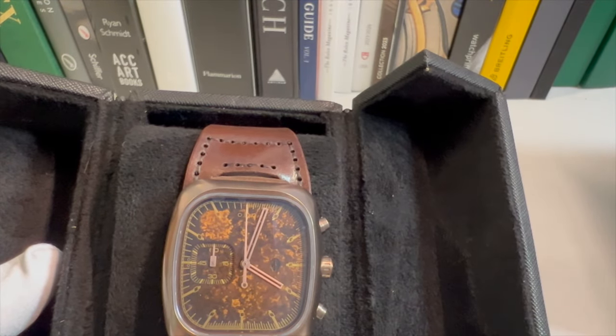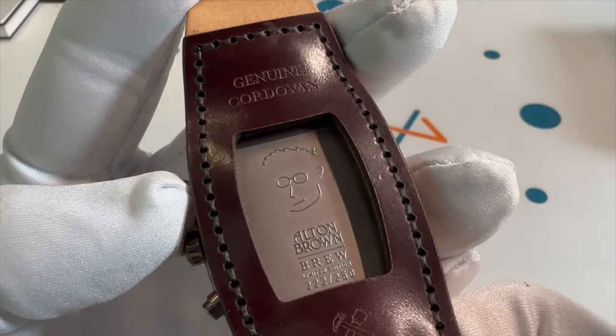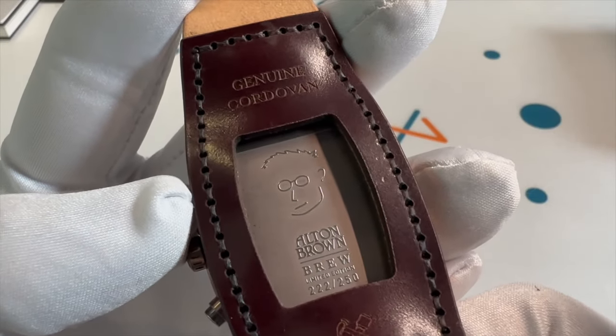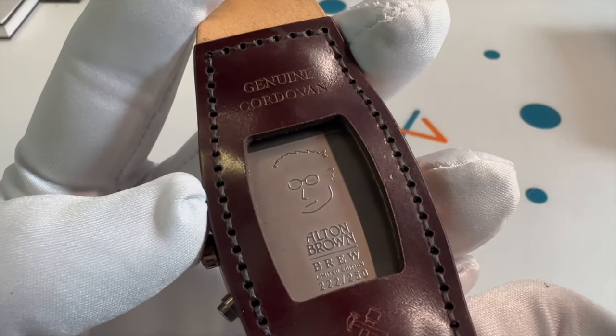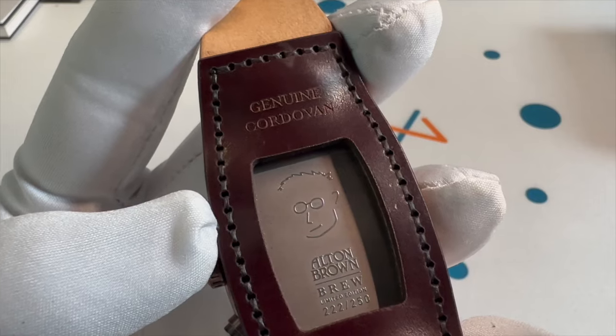Then let's take a look at the back. This leather strap also feels very nice. It feels like quality. It's got a nice shine to the leather. It needs to be broken in a bit, but it feels quite nice.